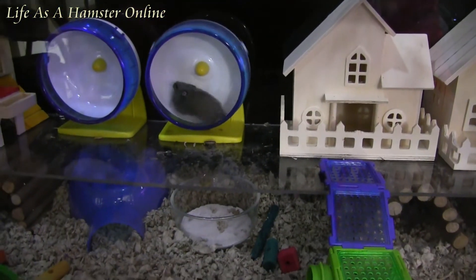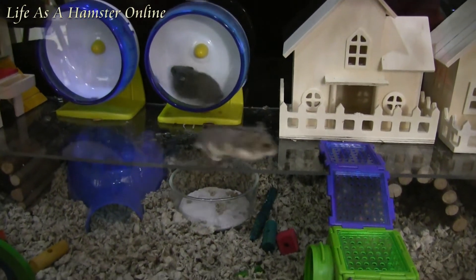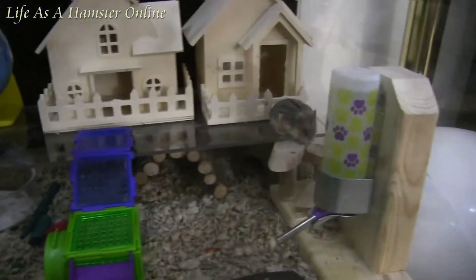She runs a lot more than her sister does. Her sister is all brown except for white paws and a white little goatee. This one's got a little bit more light color. She sure runs.